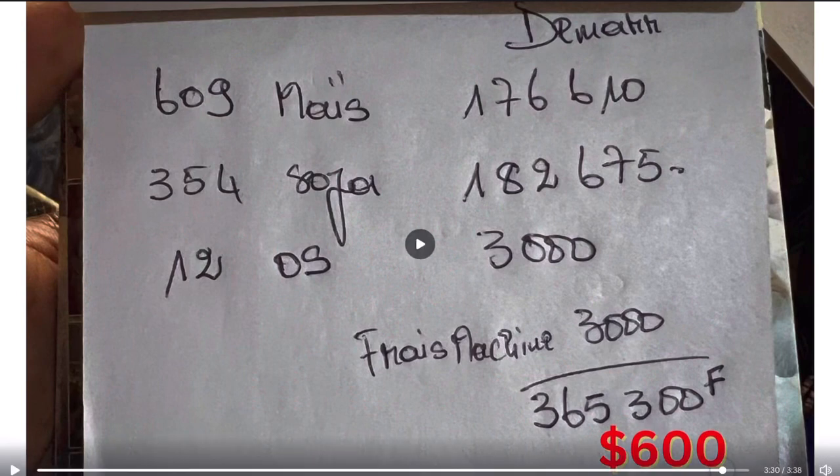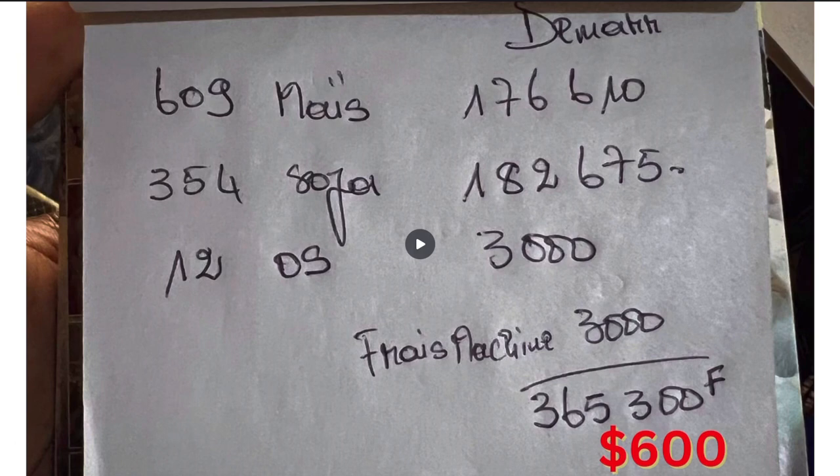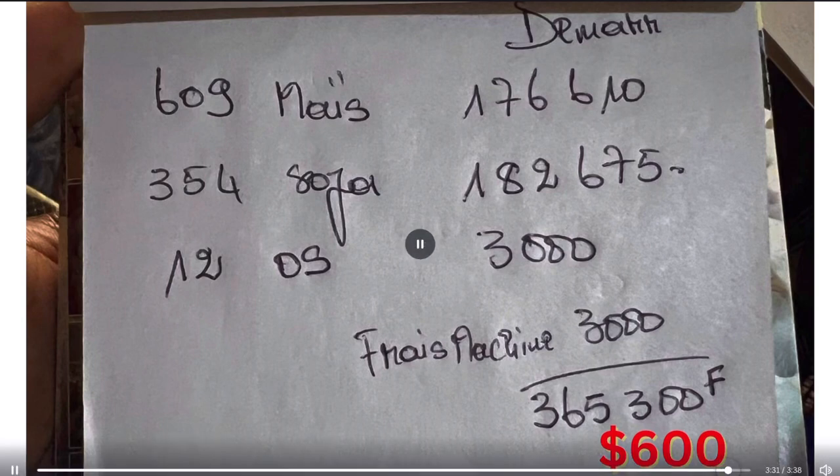This is us at our feed mill purchasing all the items — we already have the concentrate. We have purchased 609 kg of corn, 354 kilograms of soya bean meal, and 12 kilograms of oyster shell powder. There are also charges for mixing, which is 3,000 CFA francs. This feed formulation is for our starter batch, and we want to mix one ton. The total in CFA francs is 365,350 francs — when I convert it to USD, it is $600 to mix one ton of starter feed, giving us 1,000 kilograms.